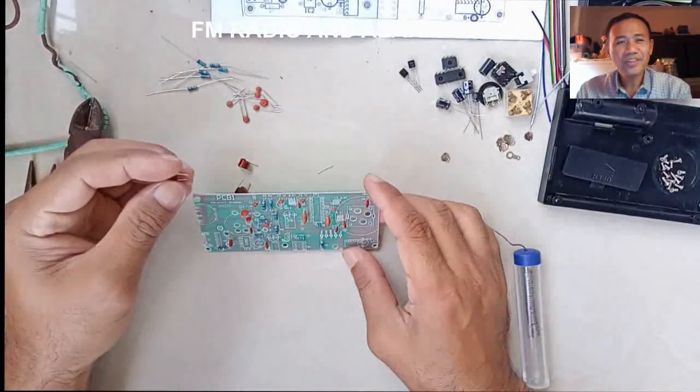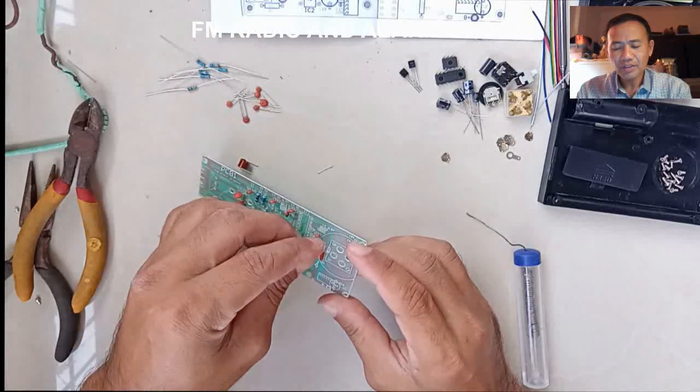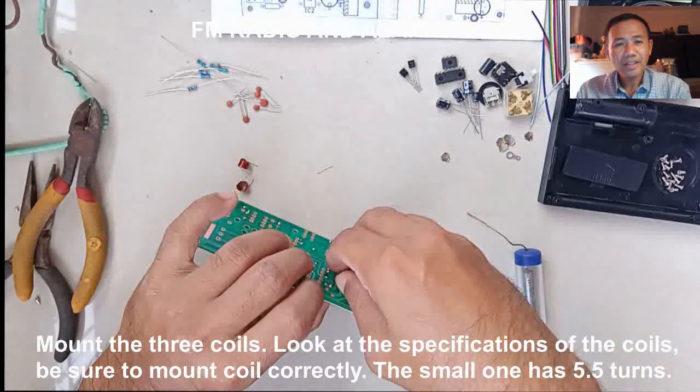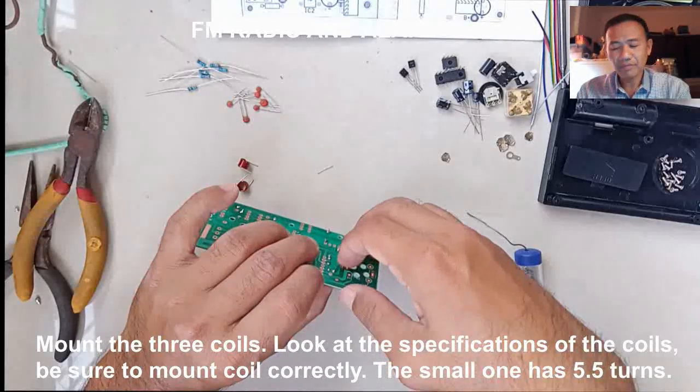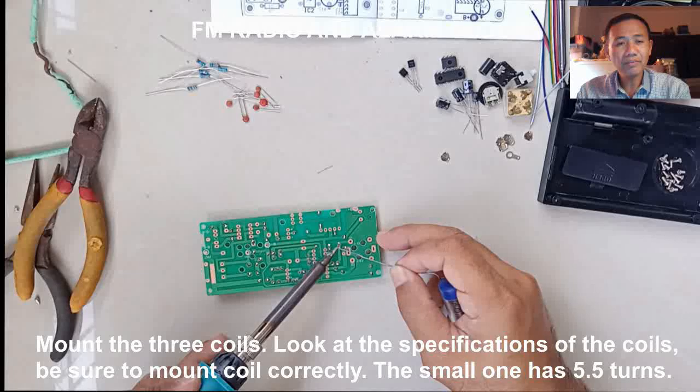Now for the coils. Count the number of turns of the coil to identify which one is 5.5 turns and which one is 6.5 turns. Mount them on their designated place on the PCB and solder the connections.